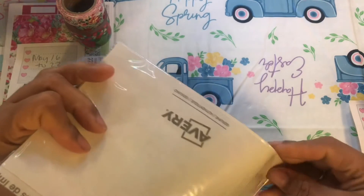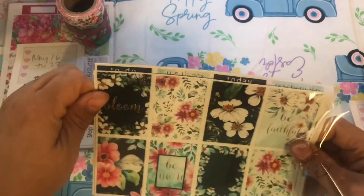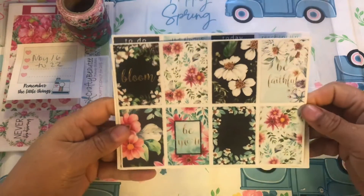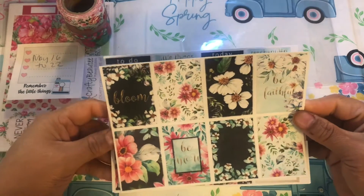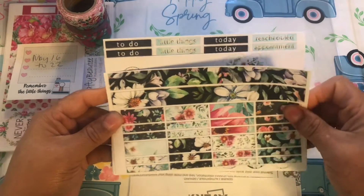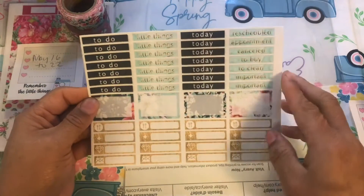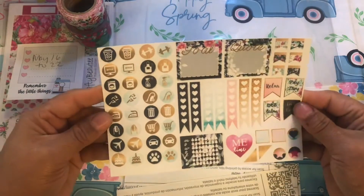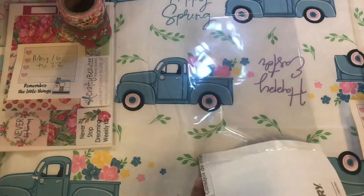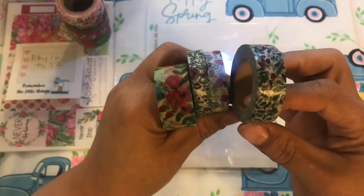I used my Silhouette — I'm not that great with it to be honest — and I printed these a while back. But we're gonna use it. It says 'bloom, be faithful, be you,' and because I've been in such a positive state of mind I thought this would be good for me. Here is the checklist, all the headers, some deco, some date covers, some more headers, and then this page. I printed it on Avery paper. For the washi for that week, I went in my stash and found a whole bunch of florals.